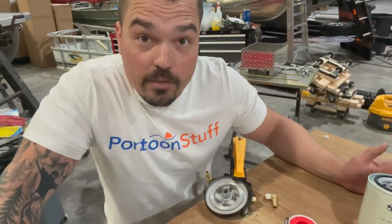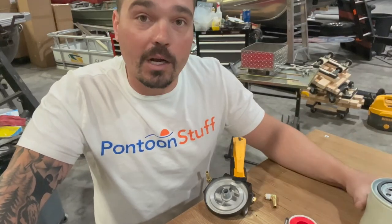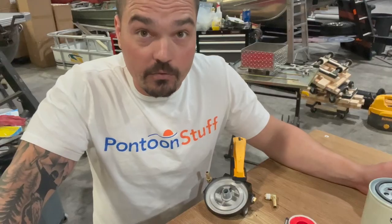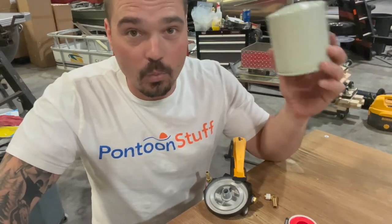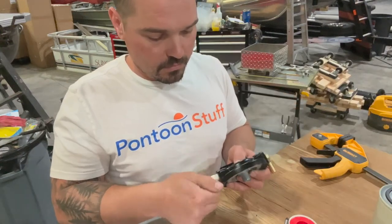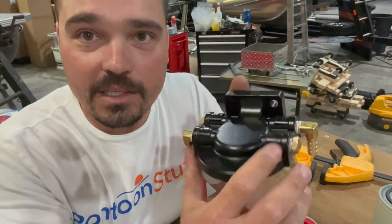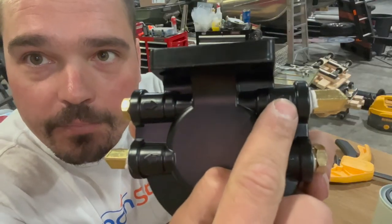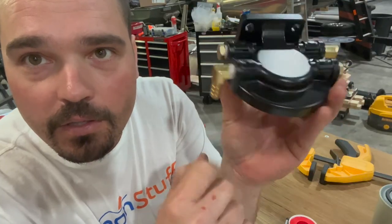If you have a pontoon with a transom-mounted fuel tank, friends of mine who are outboard mechanics are seeing it more and more — water in the gas. And those transom-mounted fuel tanks tend to have a reputation. One last line of defense — why wouldn't you invest in it? My fuel is going to come from my tank into the incoming arrow, go down in the filter, up and around, and out the outgoing.